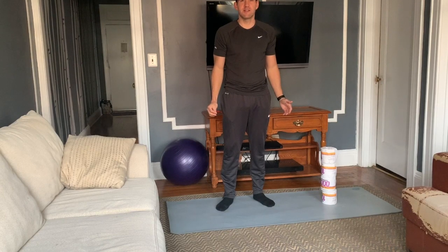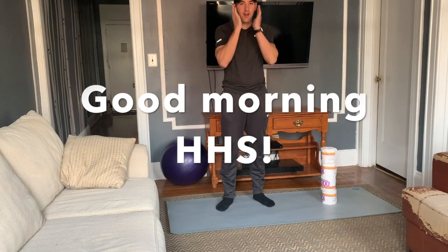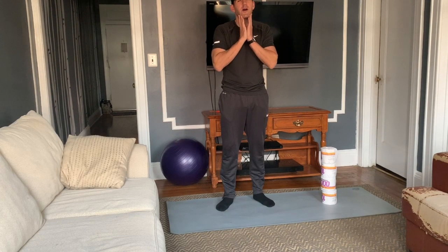Good morning, HHS. Yes, that's right. I don't have a beard, but it will be back. Just give it some time.